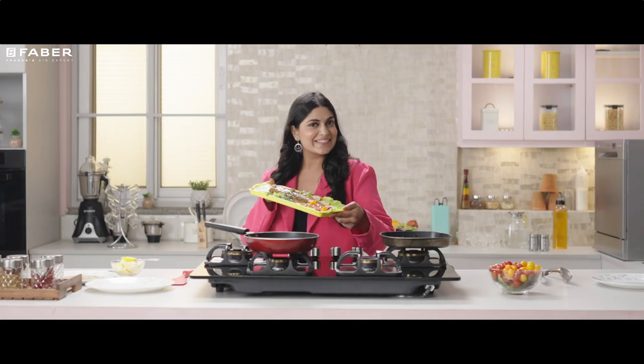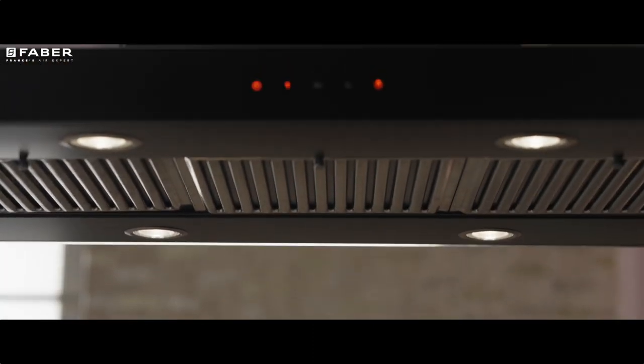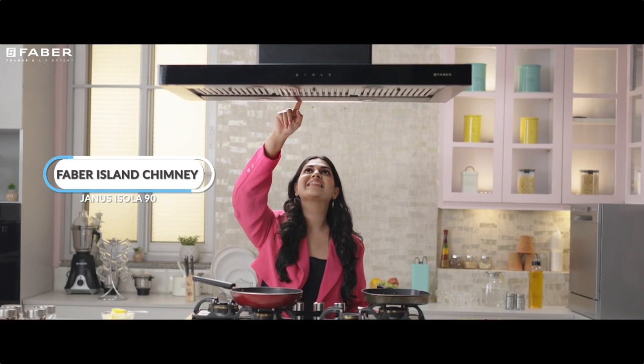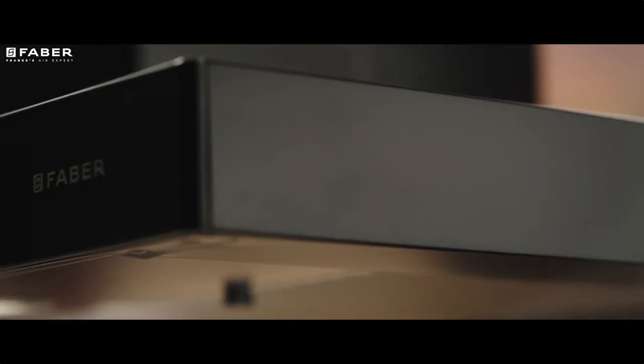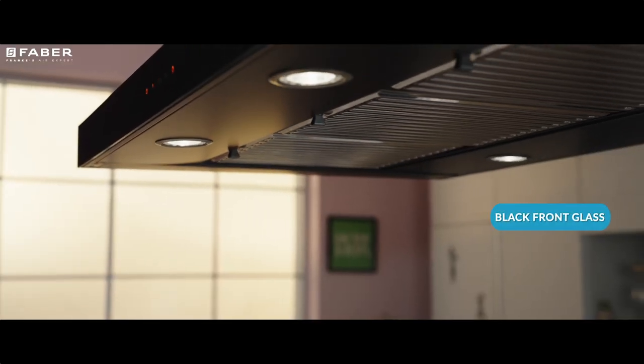A beautifully designed kitchen island without a hanging chimney over it is a story unfinished. Introducing Janus Isola BK90, a chimney for that beloved island in your kitchen — exceptionally practical. Janus is the first choice for those who cherish looks with workability.